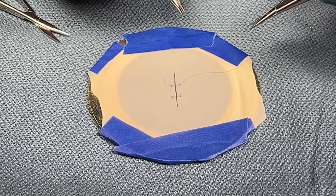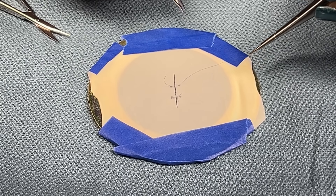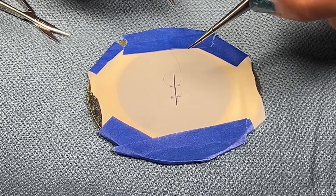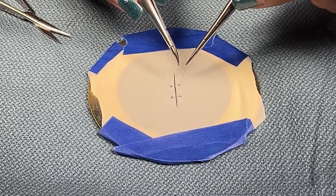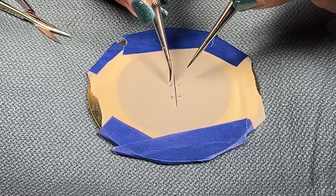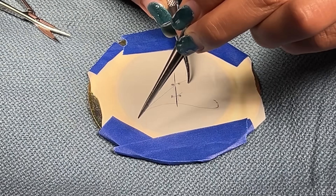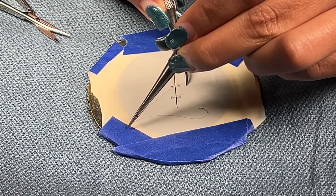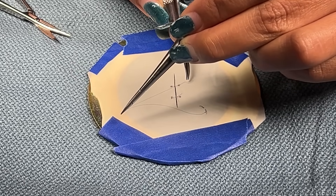Using your forceps, you're going to grab the long end of the suture. You're going to bring that up towards the tail end. Using your driver, you're going to go under over to grab the tail. You're going to pull the tail end, then let go of your tail end.